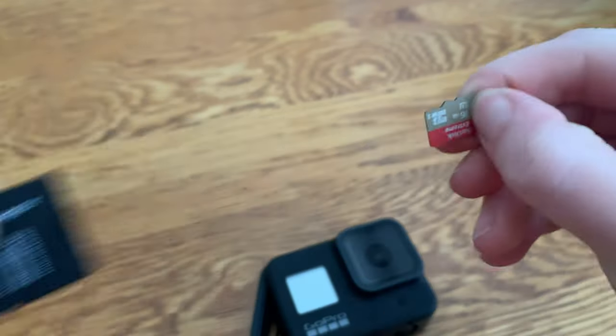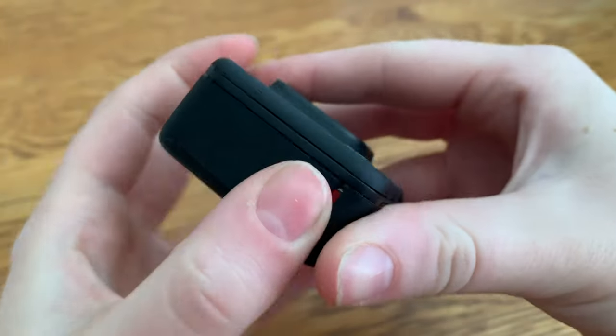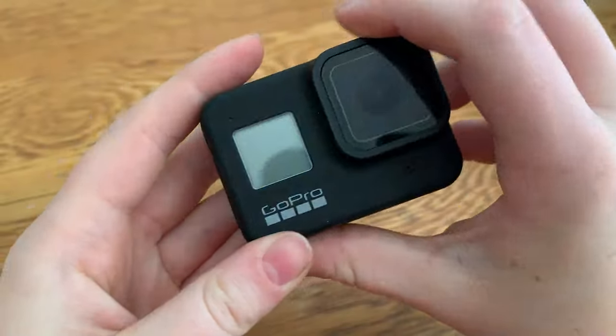Then you're going to want to get your micro SD card and enter that into the GoPro, so that way you have all your storage and your footage in one place.